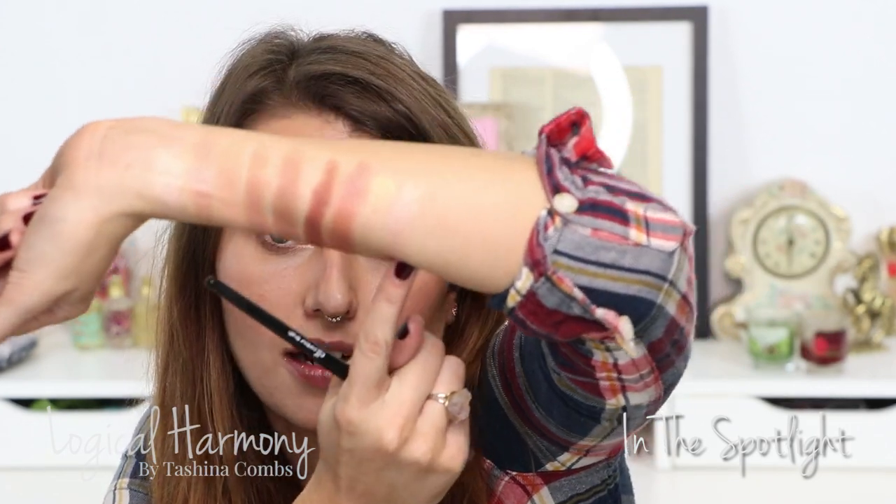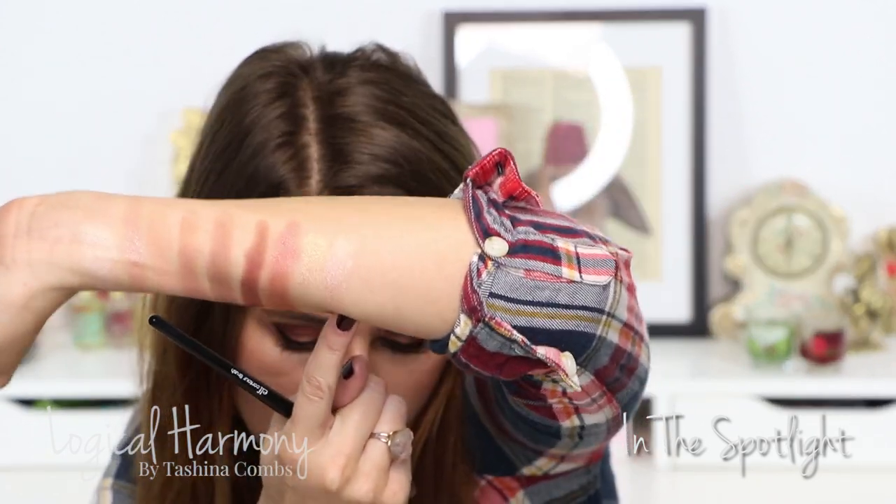This first one is called In the Spotlight, and it's a very metallic peach shade. I actually wear this a lot as a highlight too — usually just on my inner corner and going a little bit up onto my lid. Right there is In the Spotlight.